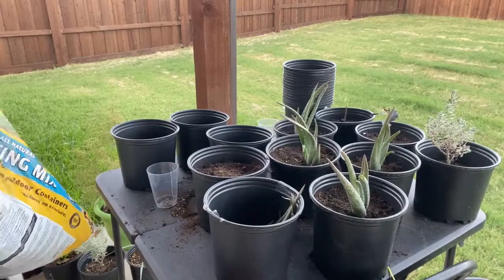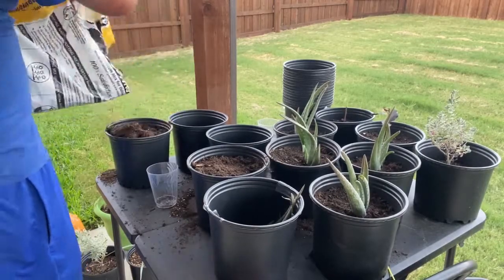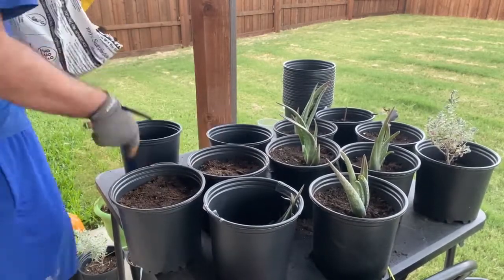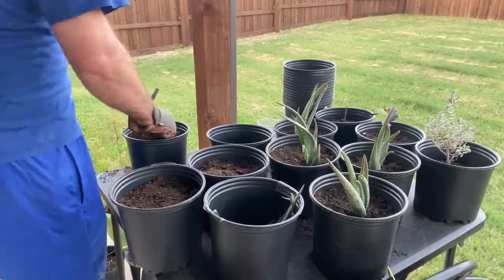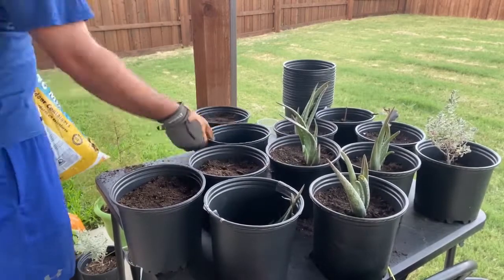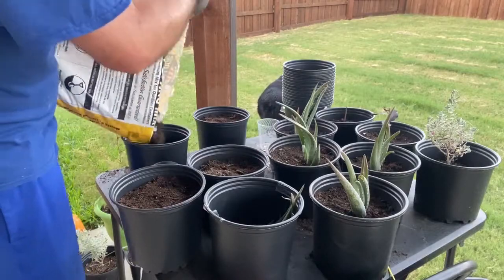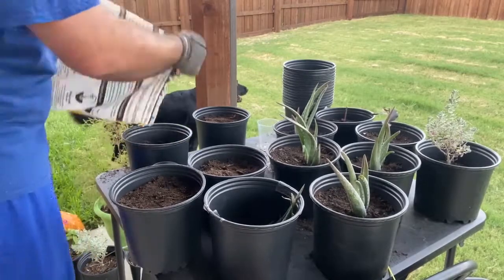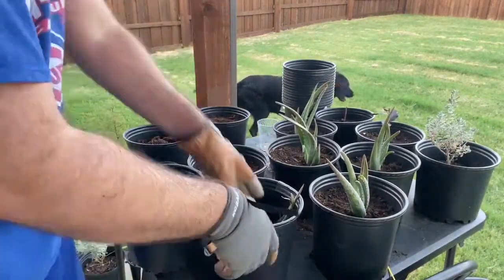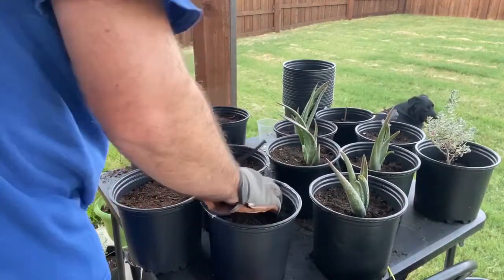It's also about a hundred degrees outside in case you were wondering. See that big chunk? You don't ever have to worry about that in Miracle-Gro - it's nice and soft and fluffy. I don't think there's any nutrients in this soil either to be honest. But the aloes are pretty tough - they don't really need much.